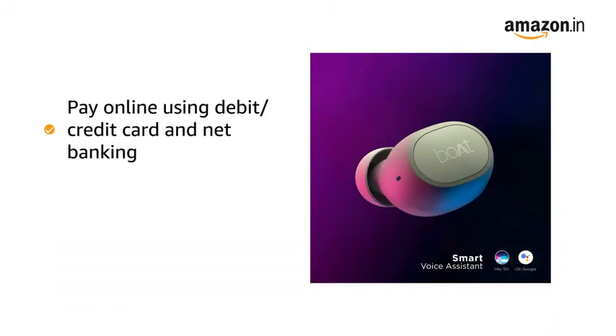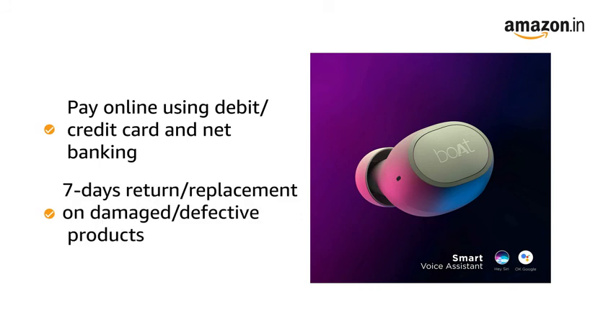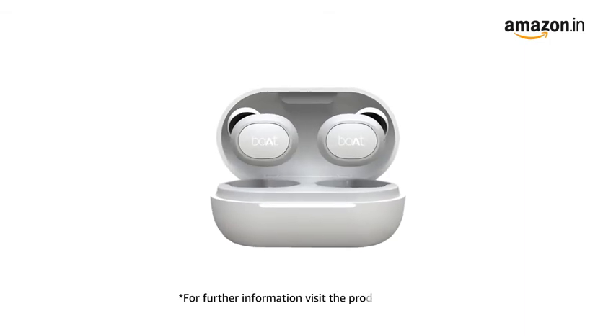This product comes with standard brand warranty. For EMI options, refer to the product detail page. Pay online using debit or credit card and net banking. 7 days return or replacement policy for damaged or defective product. For further information, visit the product detail page.